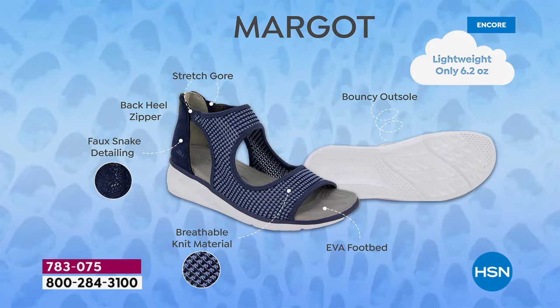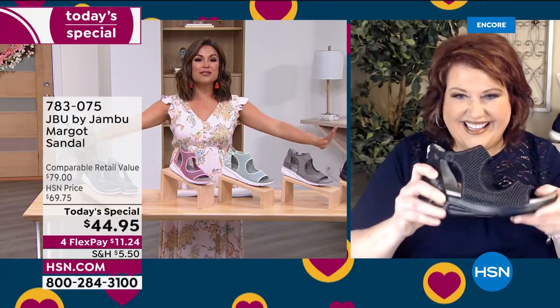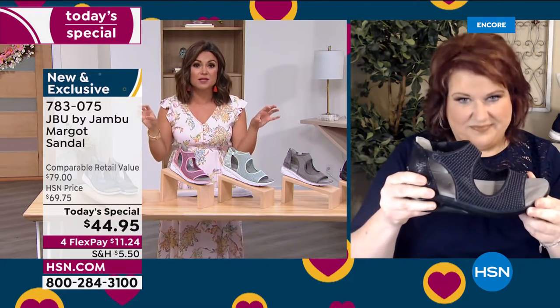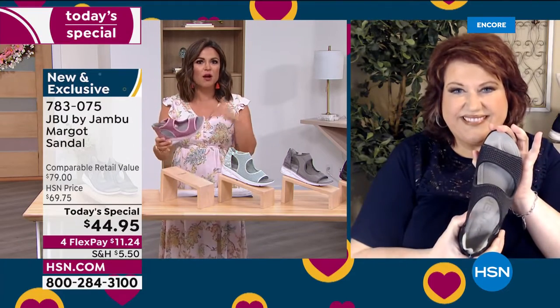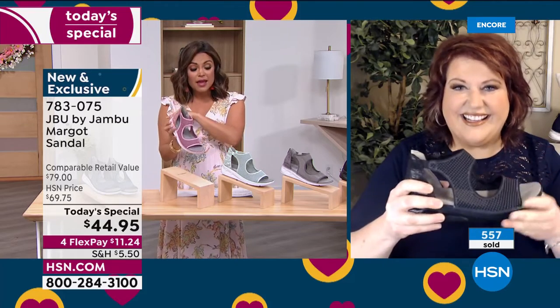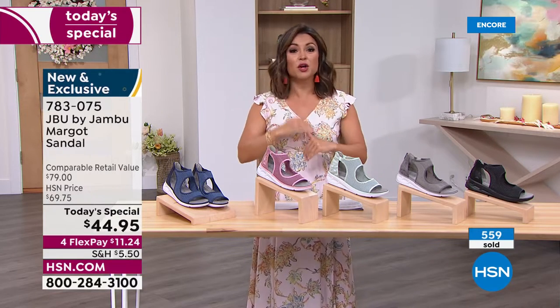You can stay unique because you're wearing something completely exclusive. And because it is JBU by Jambu, it's got so many built-in features — 6.2 ounces, so lightweight they almost feel like you have nothing on your feet. You've got fun fashion details, the stretch around the ankle, the back heel zipper to get these on and off quickly, and once you zip it up it feels nice and secure. You feel stable because of that sneaker-type bottom. They're equal parts sporty and chic at the same time.